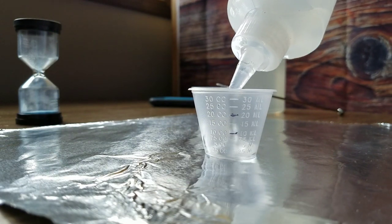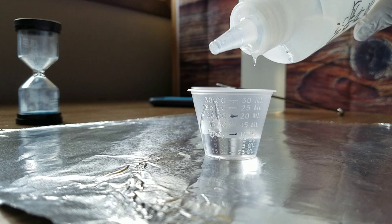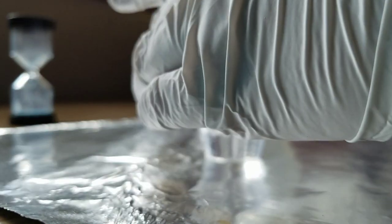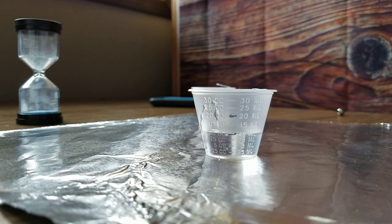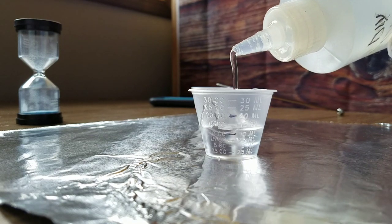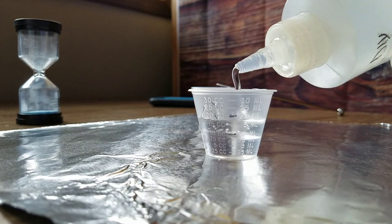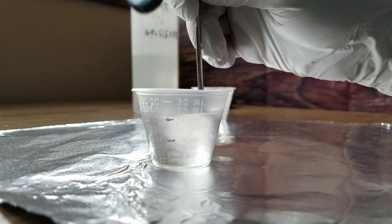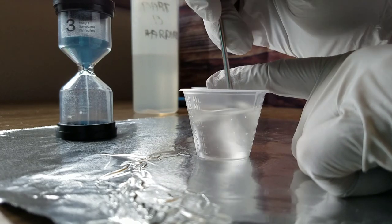I always start with Part A because it's heavier. This has been warmed in a hot water bath on a candle warmer — the reason I warm it is because it mixes so much easier. When it's cold it has a lot of resistance and introduces extra bubbles you'll have to deal with later. Now I'm adding Part B. With a one-to-one ratio epoxy system, you want to get the measurements as close to perfectly even as possible, because if you don't, it could leave your cups tacky or sticky and they will never cure properly.